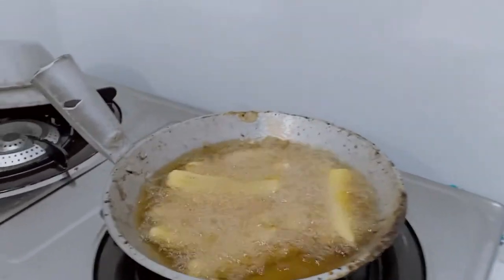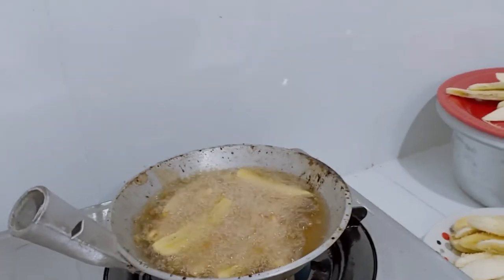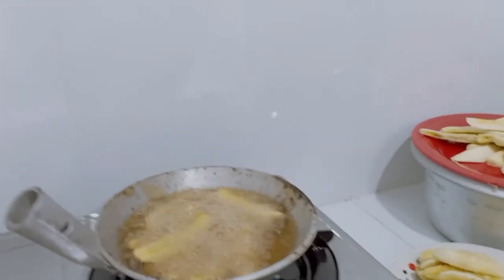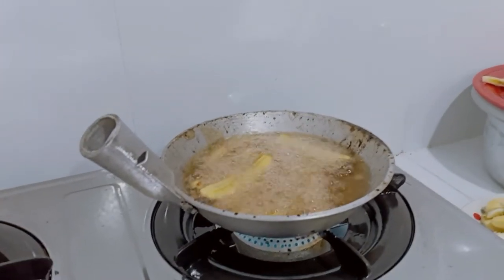So mga ilang minutes ito. Okay, pag mag-golden brown, baliktarin. Tapos pag golden brown na lahat, alisin na. Dapat may strainer — dalaga tayo, no. Parang golden brown na siya ngayon.